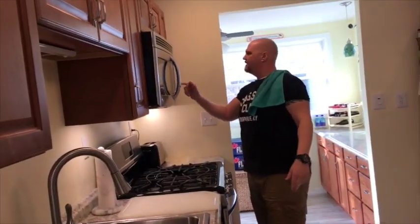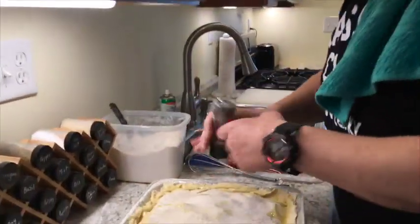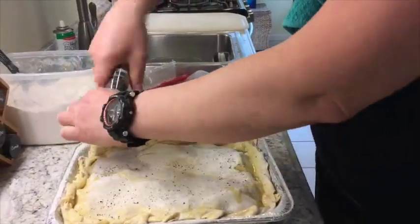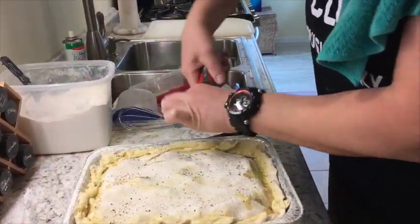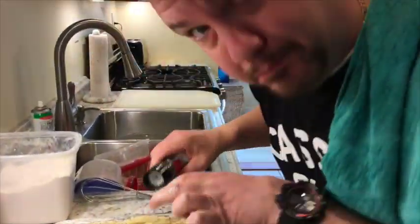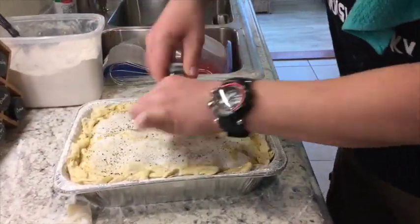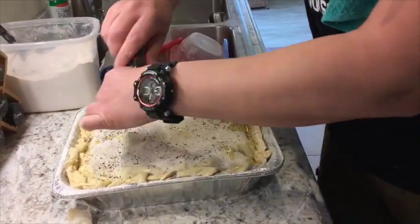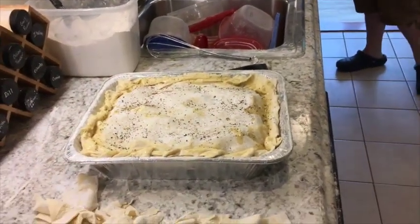More pepper — so we can make believe I didn't forget to put it in the crust. Oh, the pepper crust is delicious! This is actually puff pastry dough, so this is going to flake and it's going to taste really really good.